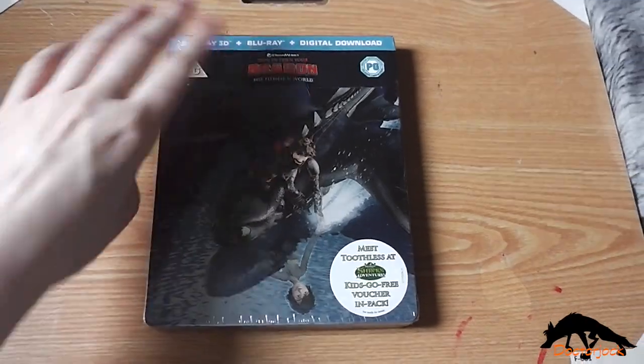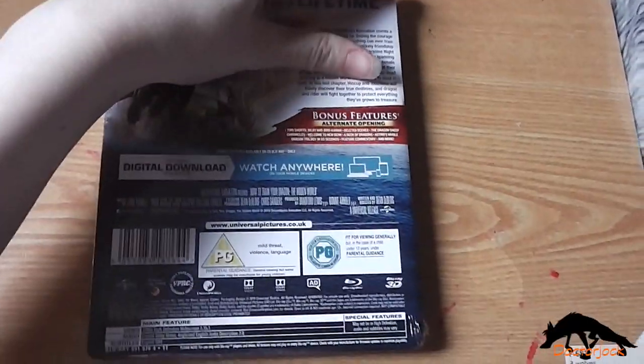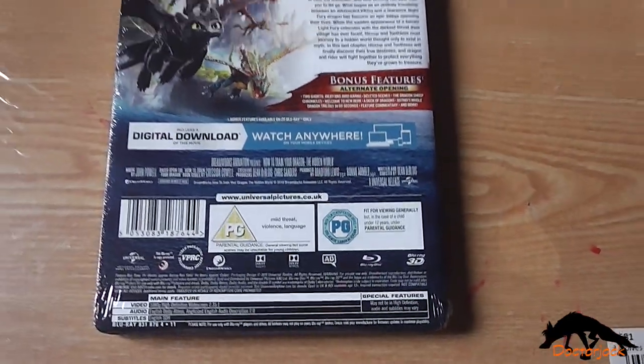So there's the front, and the spine, and the back, and the other back once I've got the cellophane off.